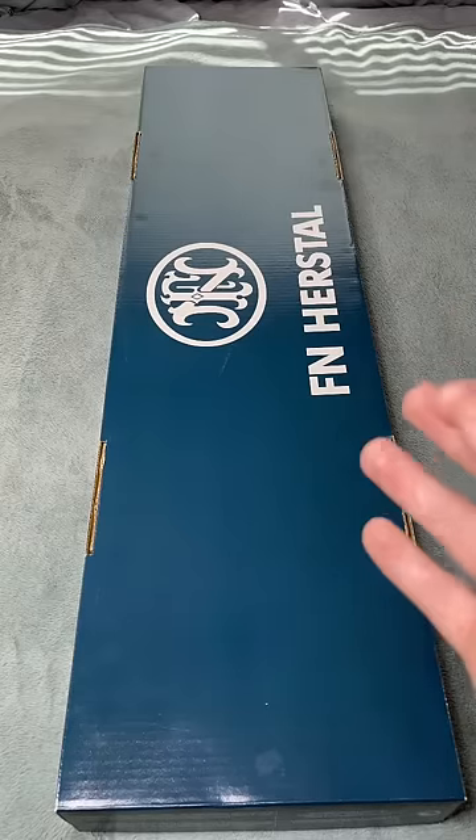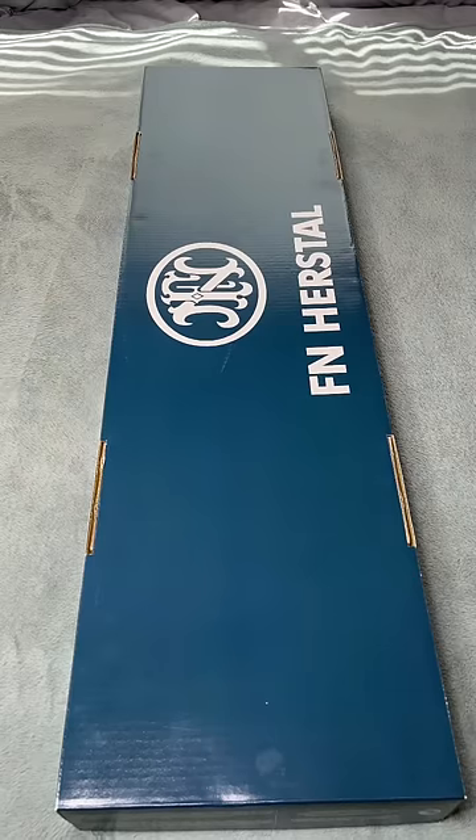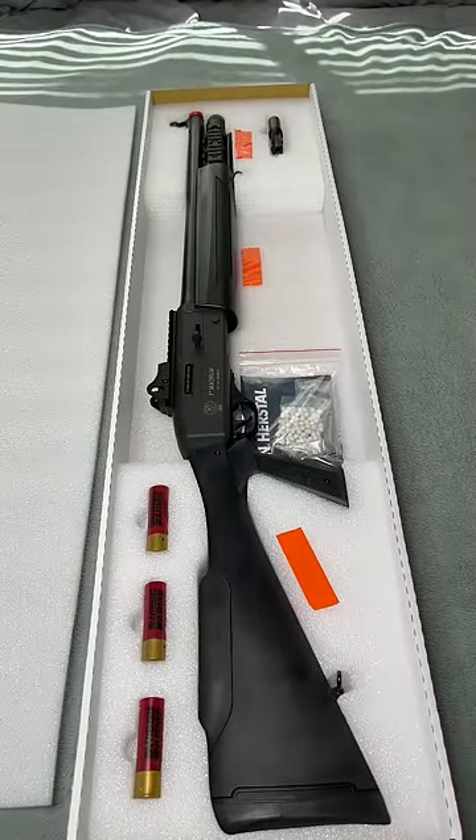I haven't bought an airsoft shotgun in four years and today I just got a new one in, so let's get straight into this unboxing. Oh my god guys, this looks amazing.